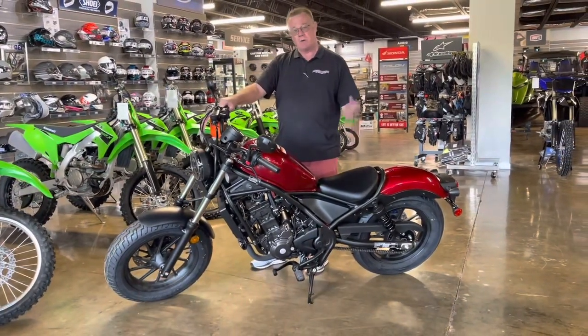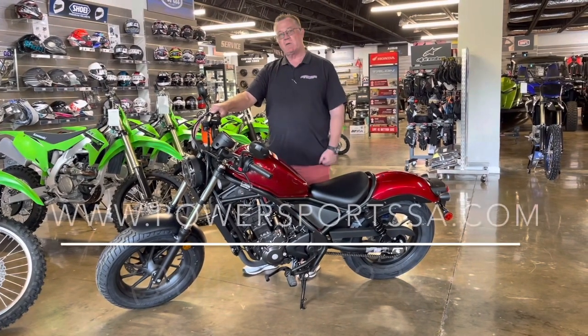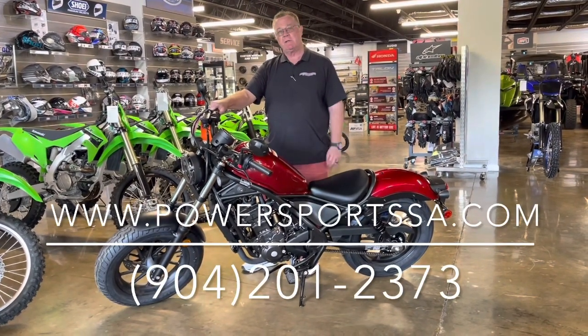It's very affordable. So come on down today, let's get you riding and get you on a real motorcycle. Enjoy that Honda experience. Thanks for stopping by.